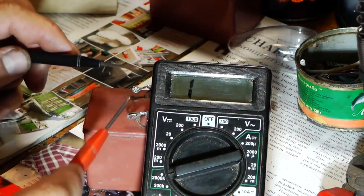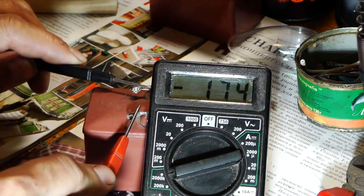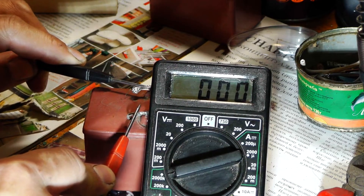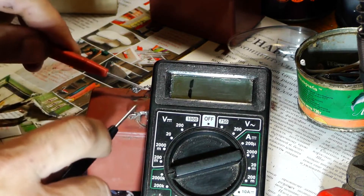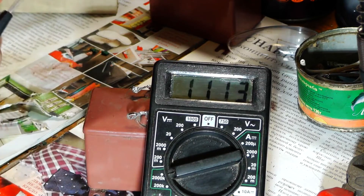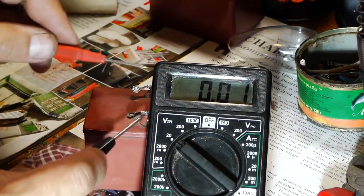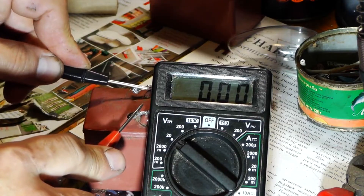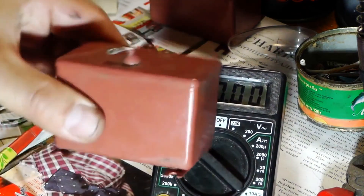Now let's see how a faulty capacitor behaves. We will connect the multimeter probes to the terminals of the capacitor. As you can see the resistance is zero, meaning the circuit is completely broken and it does not store electrical energy, regardless of the position of the probes. Now let's check what voltage it can accumulate. As we can see there is no voltage across it, meaning it is not storing anything. Therefore we can confidently discard it and buy another one.